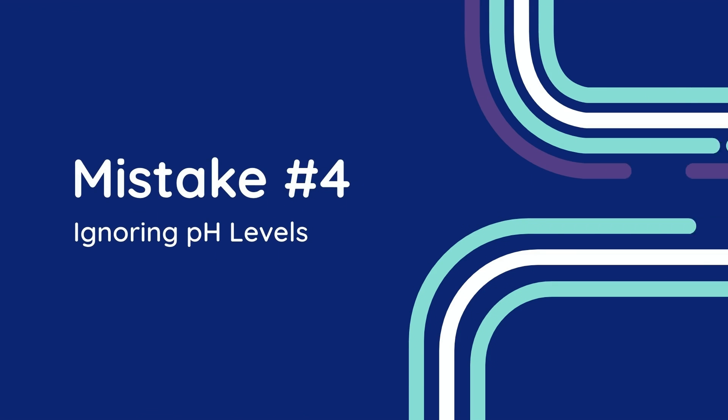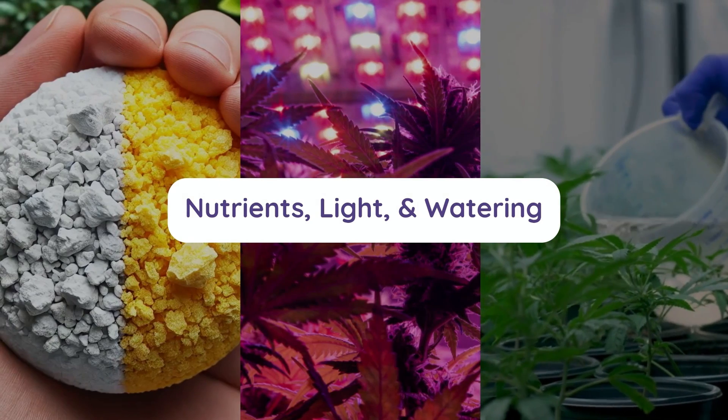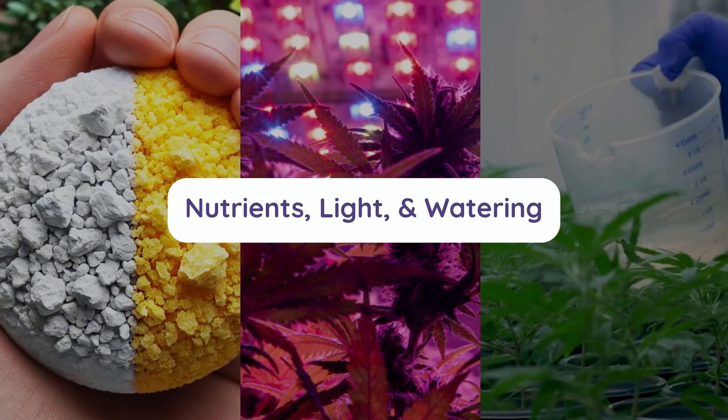Mistake number four: ignoring pH levels. When it comes to growing cannabis, many new growers focus on nutrients, light, and watering, but overlook a silent killer — pH imbalances.